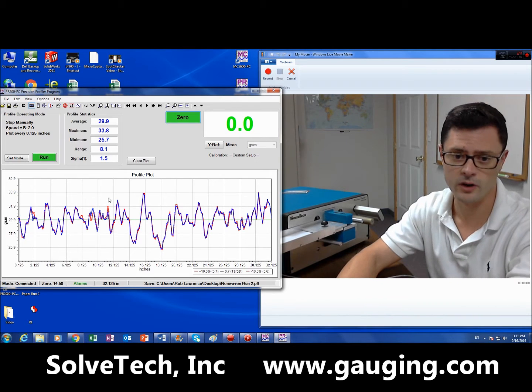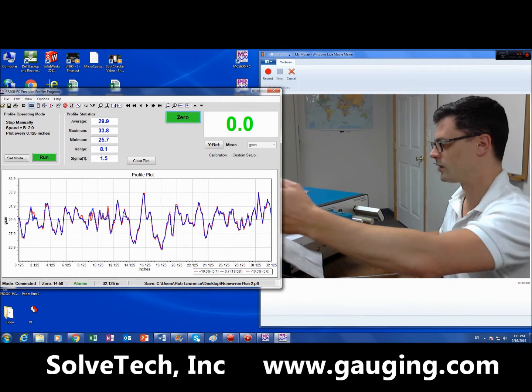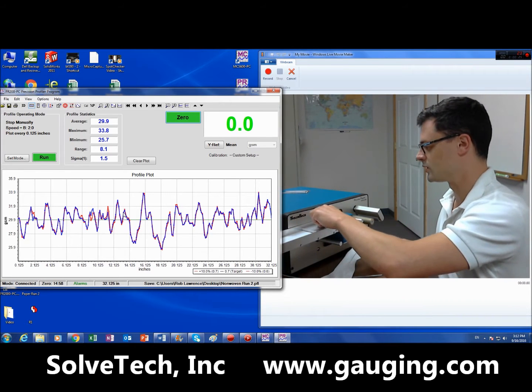You can see I've just done a run here, and there are two runs overlaid. I'm going to do this again, so you're going to see that this is going to match just basically perfectly.